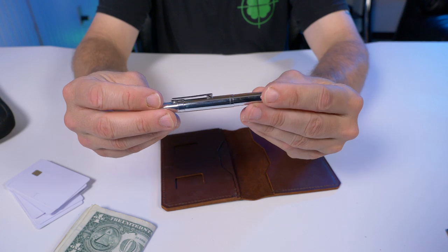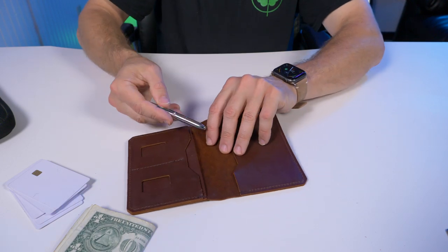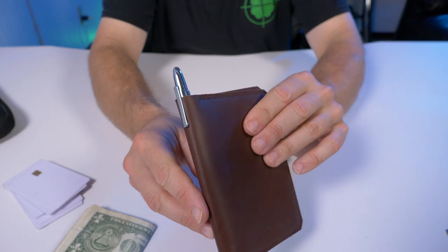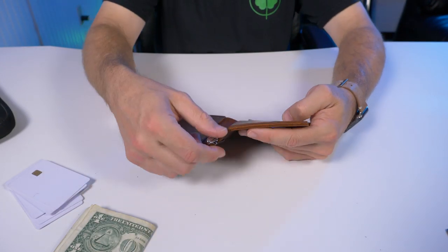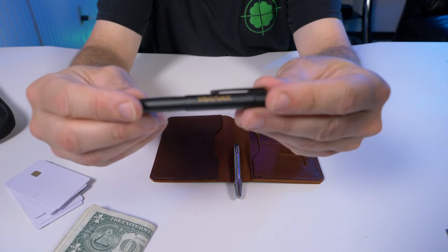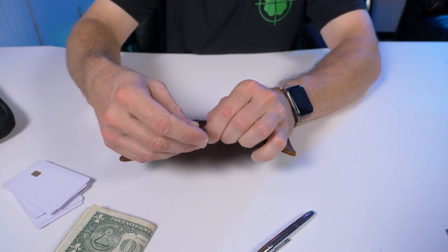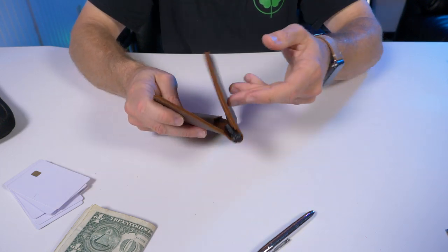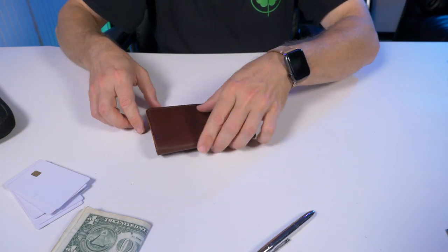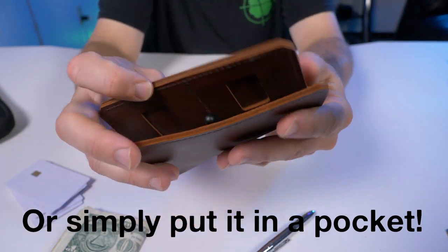What's really cool is this wallet is big enough to hold a pen. This is my Fisher Space Pen — instead of a passport, you could slide in a small notebook and drop the pen right in there. It handles that perfectly. You can also use the Trayvacs-branded Fisher Space Pen, or swap in a deeper-carry pen. It even fits horizontally, a little goofier but it works.